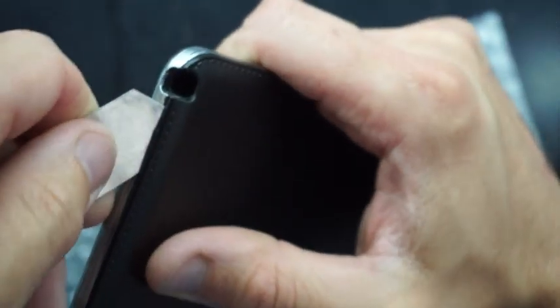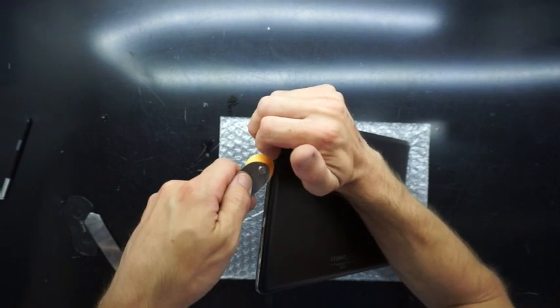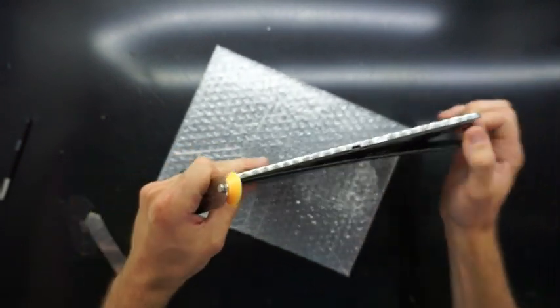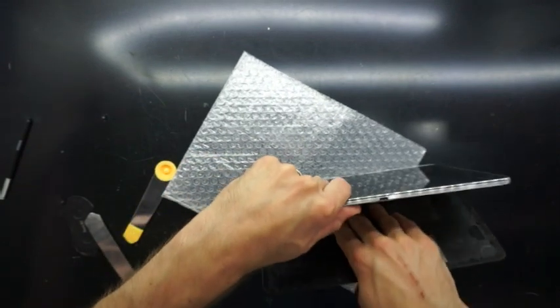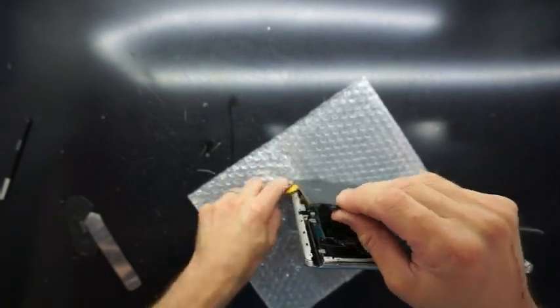Once you've started to get it to pry — nearly there. I'm just twisting it and that's got me a start. From here I'll use my favourite tool, the Pizza Cut. As you can see it just opens it up nice and easy — plastic on plastic. There we go, nearly off. One last edge and we're in.